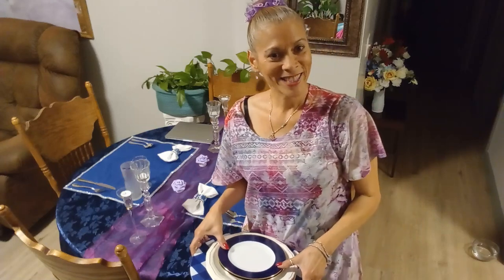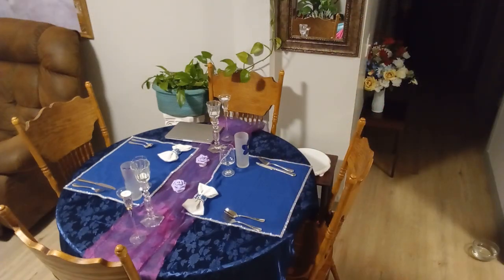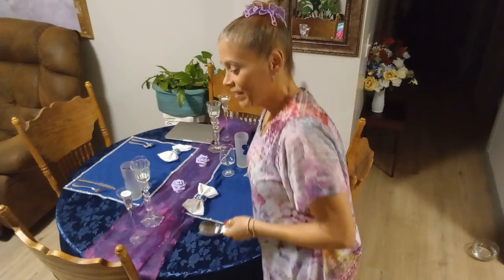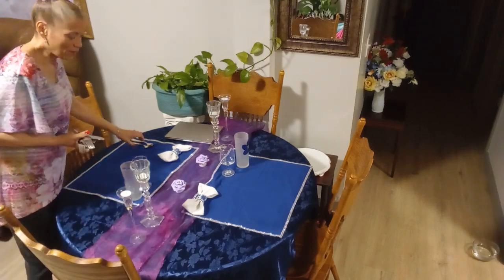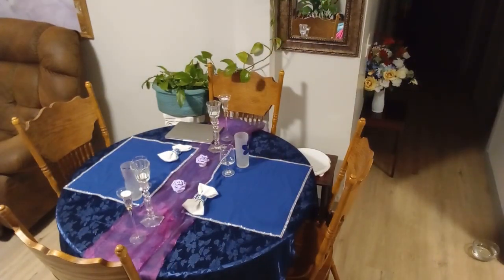Hi, welcome back to my channel Tebracabasta Home Living! I'm taking my table apart and setting up another table for Tablescape Tuesday. This collaboration is hosted by Anna from Grace Life DIY Home Decor.